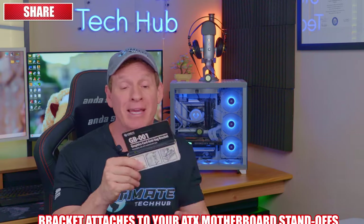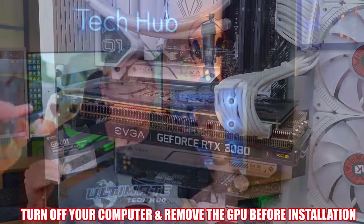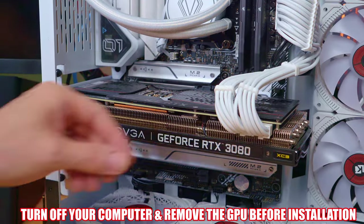If you found this video helpful and informative, please hit the like button and leave a comment. Now the basic premise of this bracket is that it installs onto two of your motherboard standoffs — it attaches to the bottom right standoff and the one above it. You will need to turn off your computer and remove the GPU before installation.